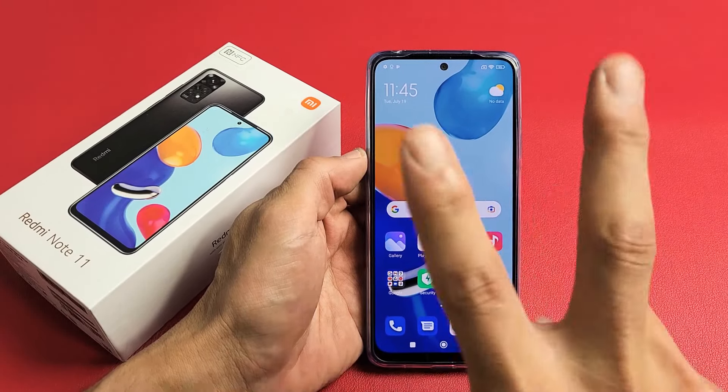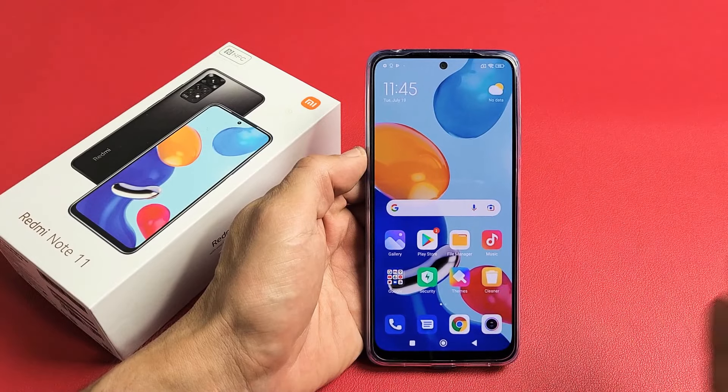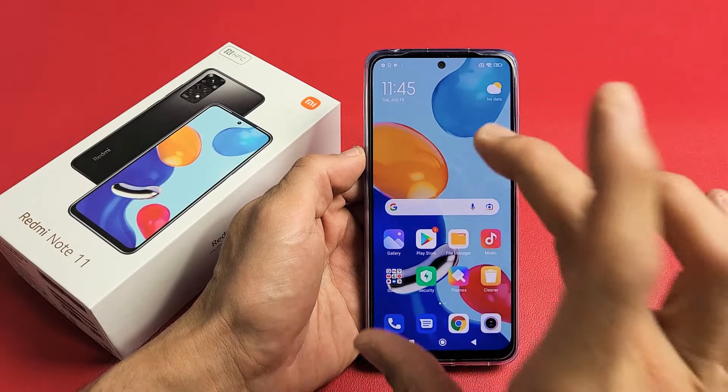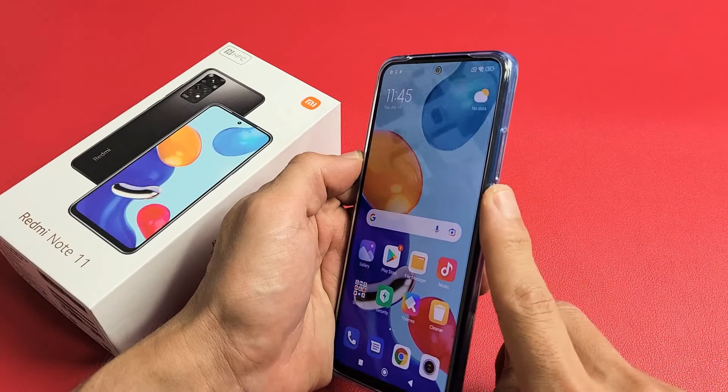Here's the Redmi Note 11. I'm going to show you two ways how you can perform a factory reset. We're going to do a soft reset and a hard reset. For a soft reset, you have to log in to the phone first. For a hard reset, you don't have to log in — we're just going to use the hard keys.